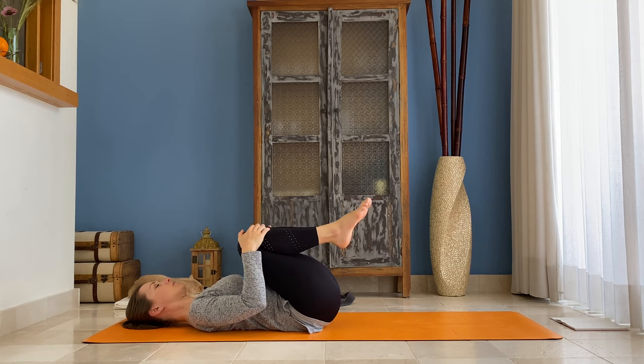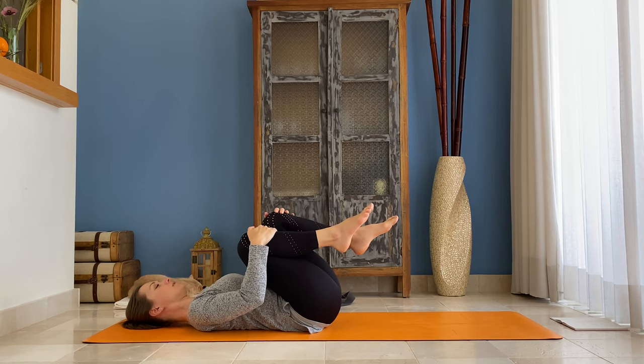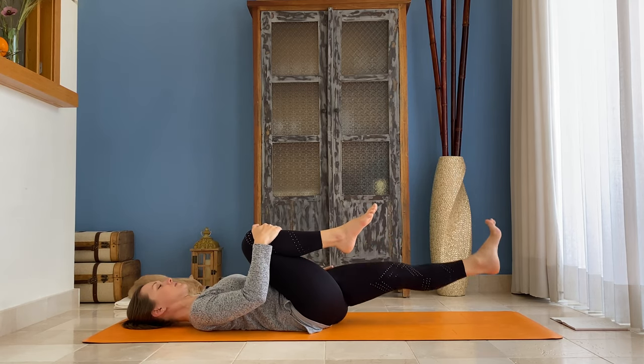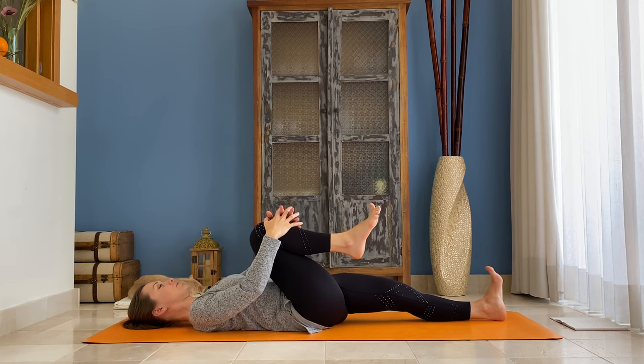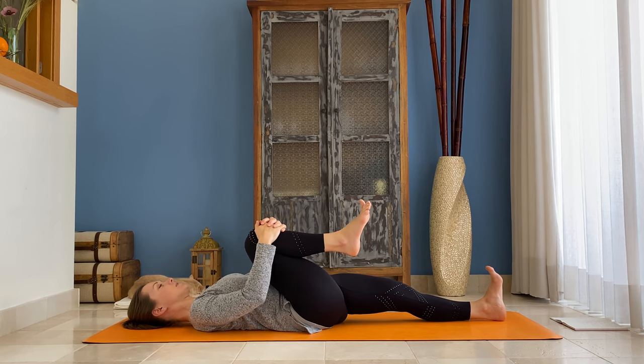Then keep your right knee in towards your chest and straighten your left leg. Keep your left leg connected to the floor, flex your toes, keep your left knee pointing to the sky — activate your left leg on the floor. You can gently pull that knee in towards your chest.